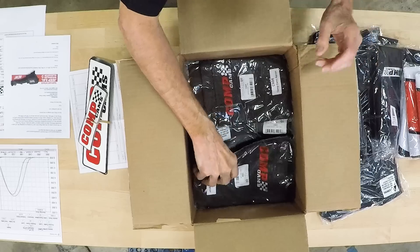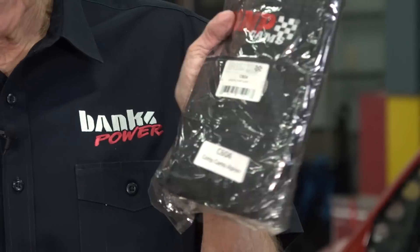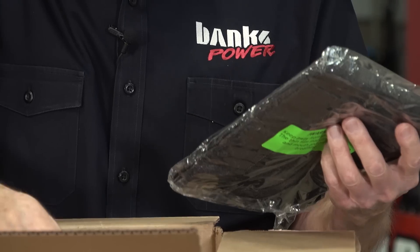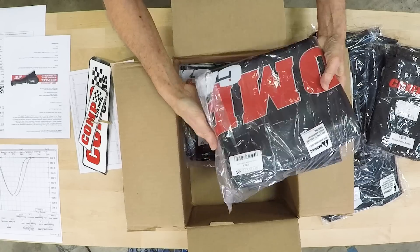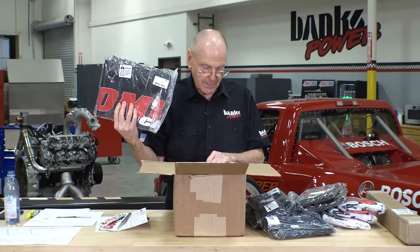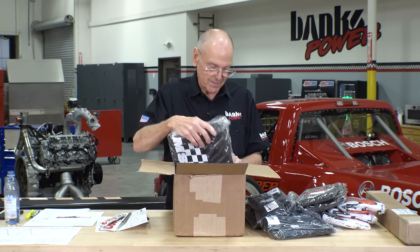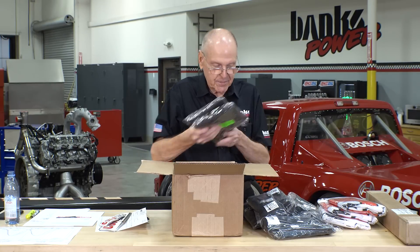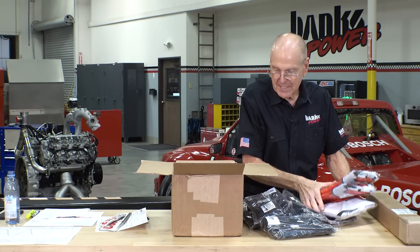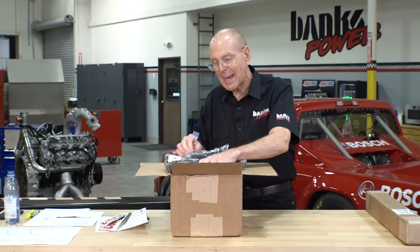Now we're getting into it — aprons. Shop aprons, these are cool. Fender covers. When you've got a great paint job on your car, you best be using a fender cover. Let me pack this stuff up and move to the camshaft. Thank you, Billy, for all the swag. We will use it properly.